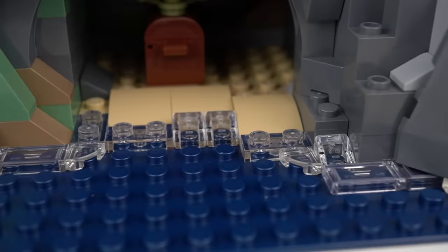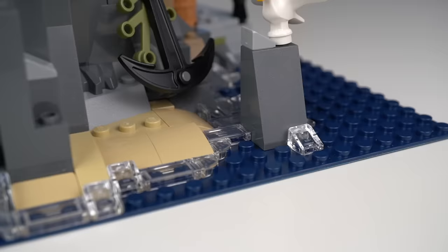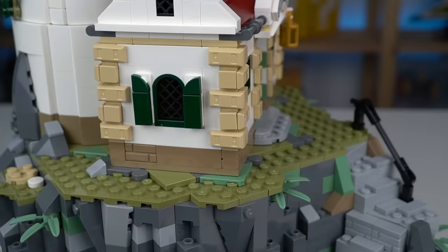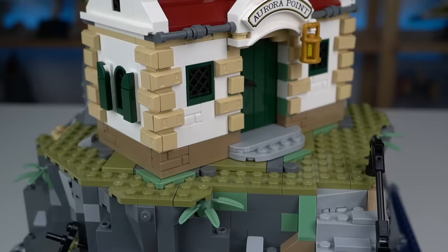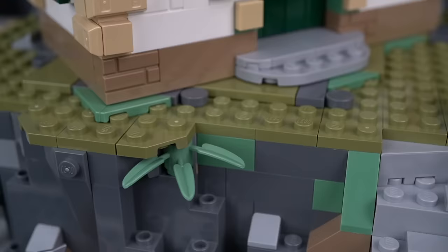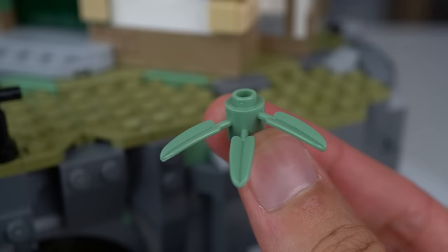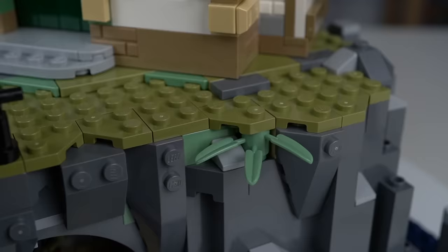Surrounding the whole base there's a water effect achieved with a bunch of different transparent elements, and we see some rock formations peeking under the water, a lost anchor, and a seagull — probably the one responsible for the droppings by the nest. At the top of the rock formation the grass color is olive green, not so common in LEGO sets so always great to see, with a few spots of sand green as well. The highlight goes to a botanical element in the same color, yet another piece LEGO fans will seek out for their custom builds.